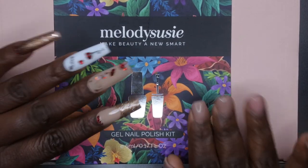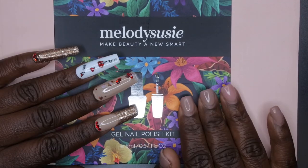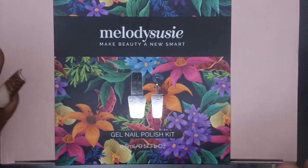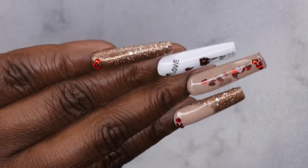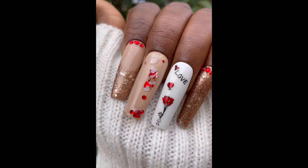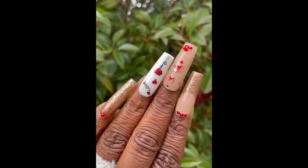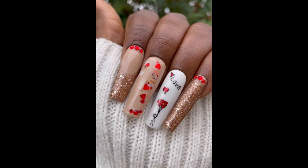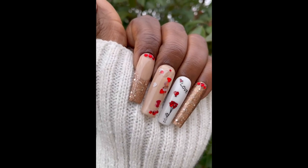Overall my final thoughts on the Melody Susie gel polishes — this is my second time reviewing a kit from them and I must say I absolutely love their gel polishes. They really put me in the mind of Madam Glam polishes — really high quality, really opaque, self-leveling — just A1 polishes. I highly recommend them. I do upload every Tuesday, Thursday, and Saturday — Thursdays in particular are my Nail Therapy Thursday premieres where I tune in live with you all. If you all like what you saw here, definitely stick around and join the happy family. Leave some love in the comments down below and I'll see you in my next video — I hope you all have a wonderful awesome spectacular day, bye!